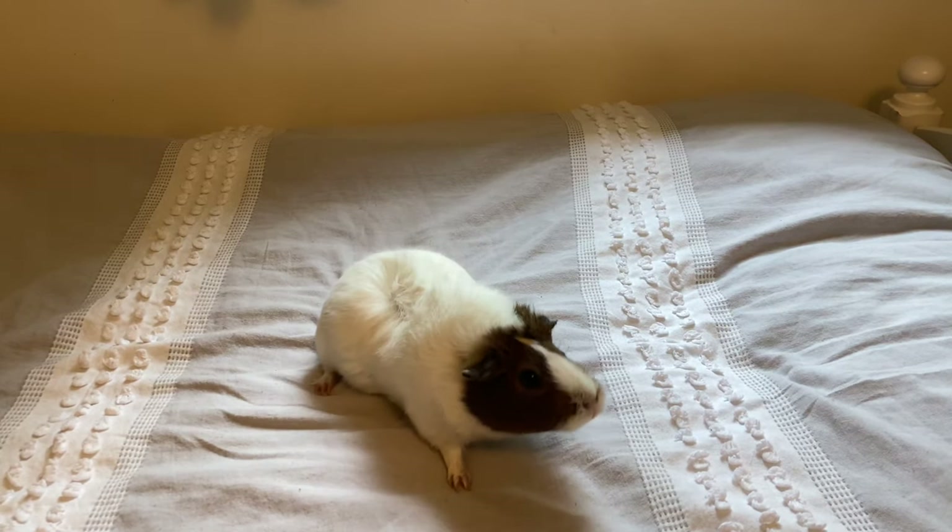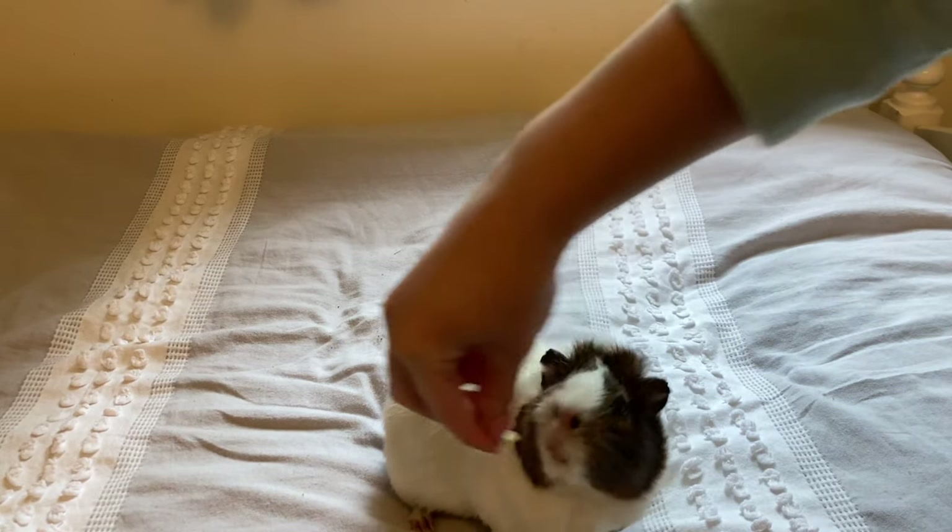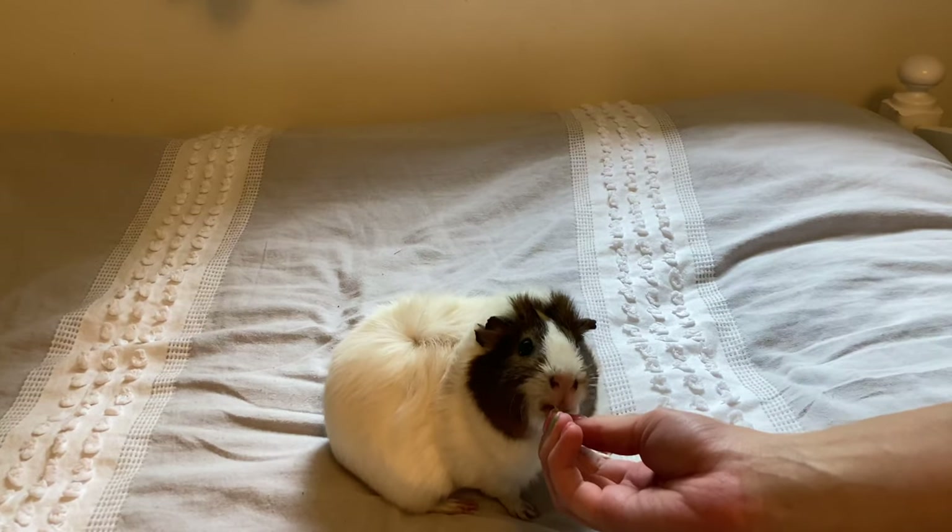Treats are extremely helpful when you are trying to pick up your guinea pig, so I highly recommend you have some treats on hand. I currently have some pea flakes that the guinea pigs absolutely adore.